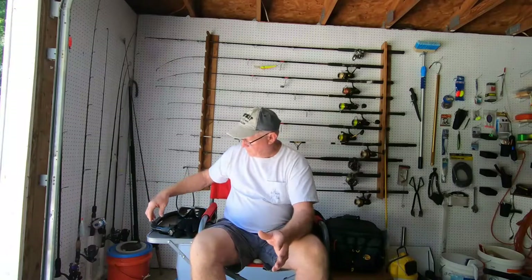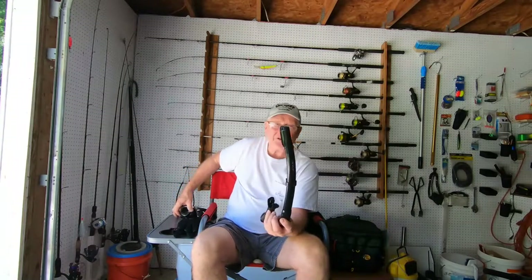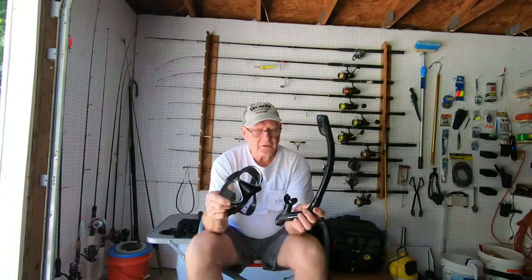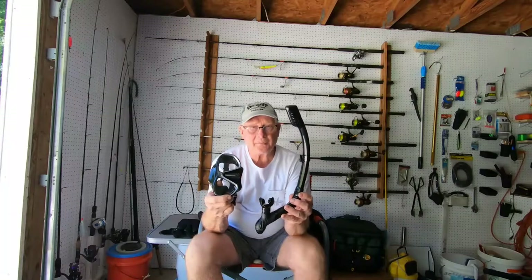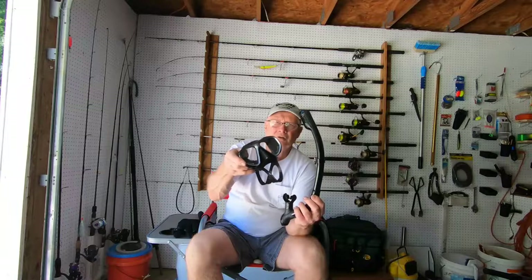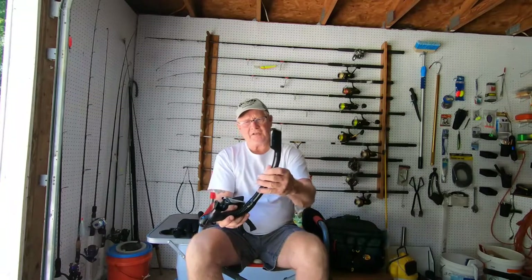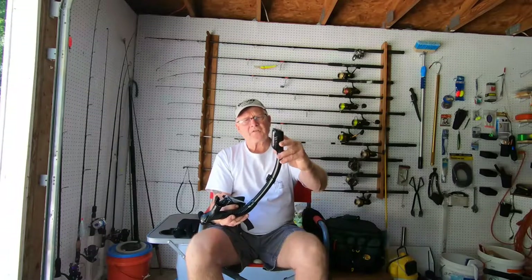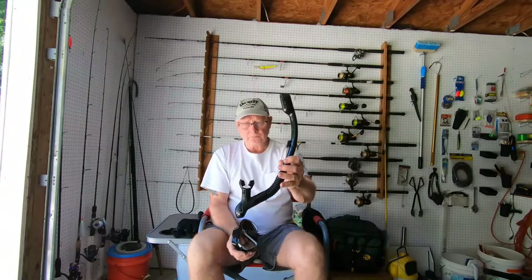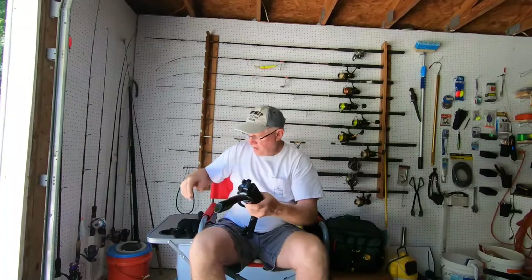Second, if you're not diving, you need a mask and snorkel. This is a new one I just bought — scallop season will be my first time trying it. You need a good fitting mask that doesn't let water in. This one has a lock valve on top so once you go under the water, the water won't fill up your snorkel.